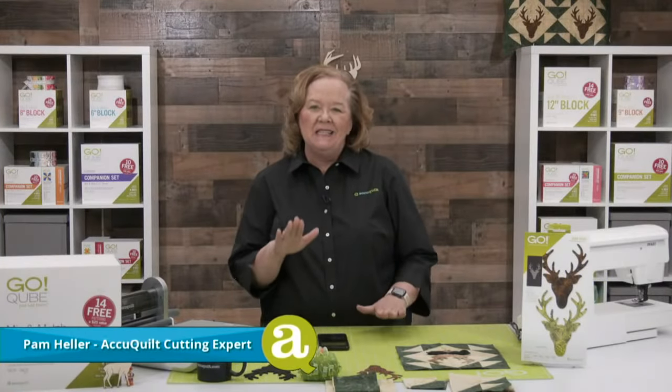Hey Quilters, welcome to AccuQuilt Live. I'm Pam Heller, AccuQuilt's cutting expert. Thanks so much for joining us today.